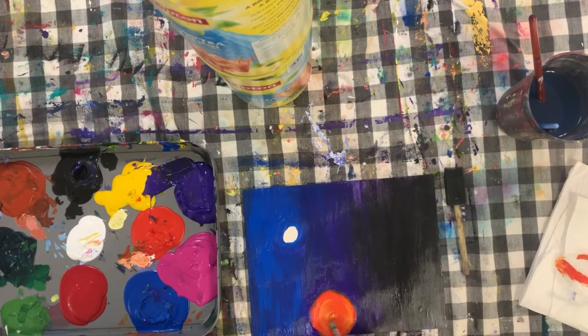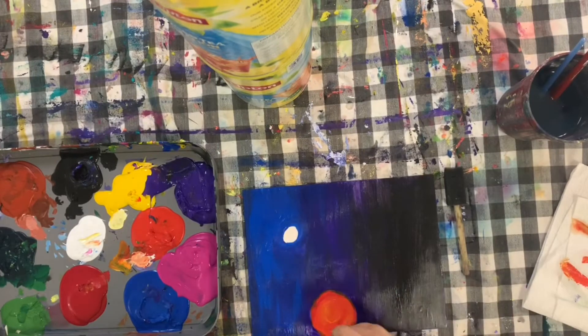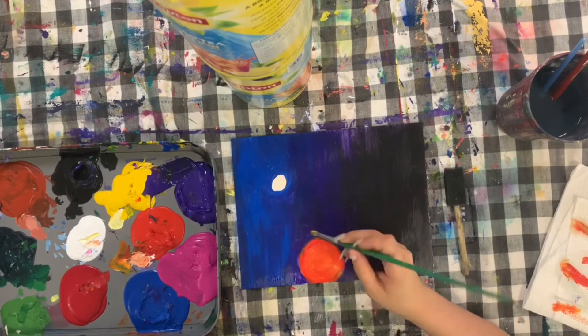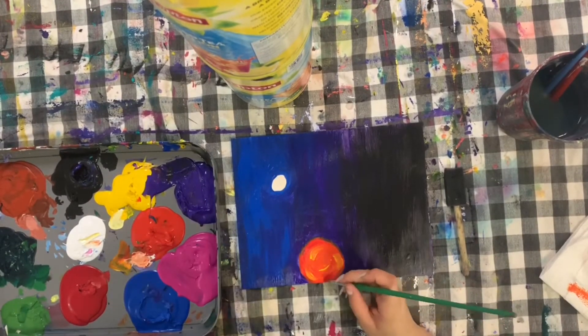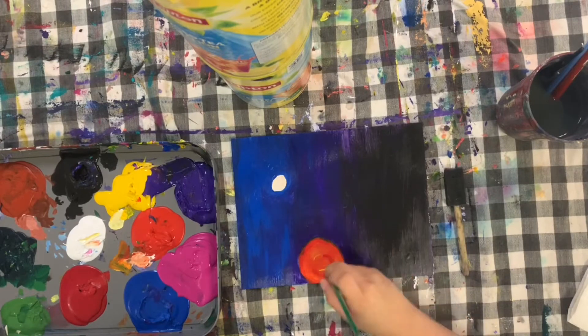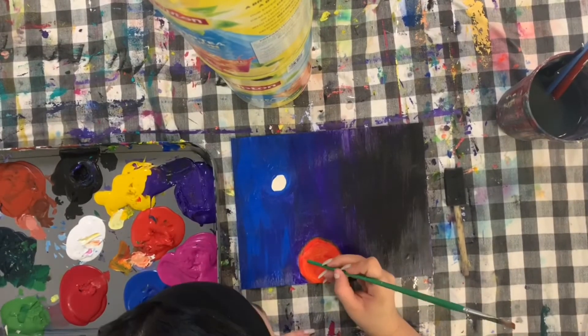On top of my orange base I'm adding some yellow and red streaks with my brush. When I finish adding those streaks, I wash off and completely dry my brush, and then with a dry brush go in a circular motion around the planet to blend those together. Sticking to one color family in a single area is a really nice way to ensure that your colors will blend well together.